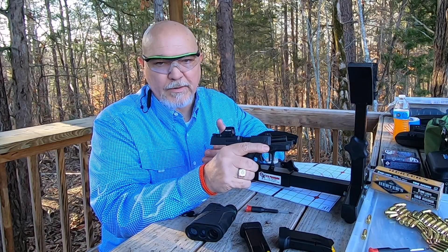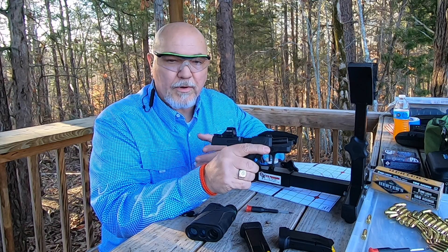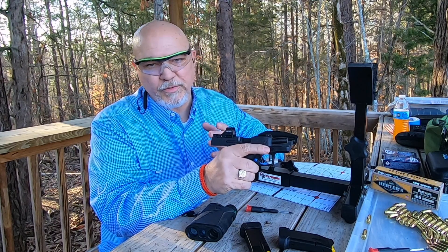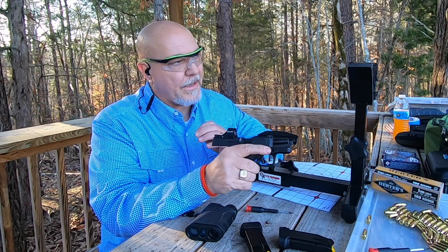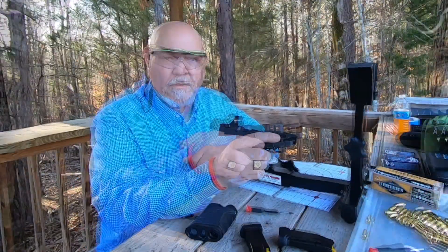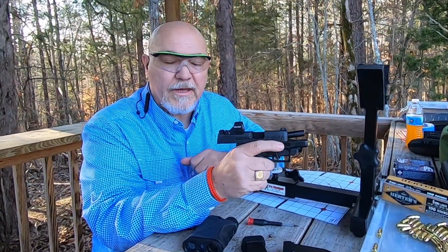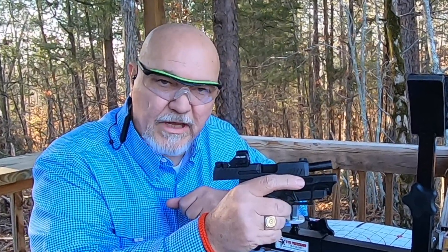That's the basics on setting up your optic and getting it zeroed in on your firearm. Remember it's a two-inch dot, so I'm shooting in a two-inch circle out there at 20 yards, and I'm going to go with that. We're just going to have some fun and shoot this thing for a while. Don't push your responsibility as an adult off onto a child — buy gun locks and gun safes. Until next time folks, take care.